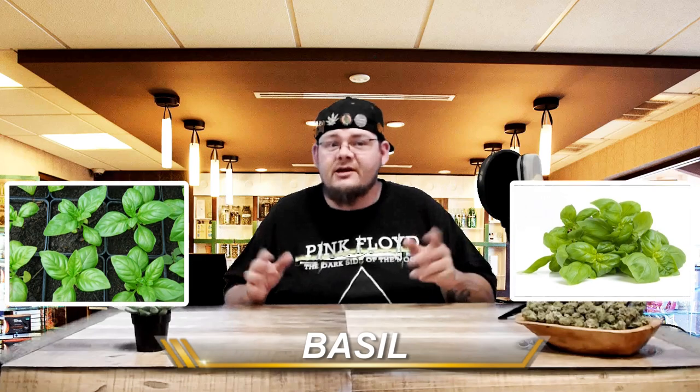Number 6: Basil. This herb is so well regarded it is called the king of herbs. The sweet aroma of basil in the air acts as a deterrent to aphids, asparagus beetles, mosquitoes, tomato hornworms, and white flies. Of course, basil is also a great addition to many dishes with a wide variety of uses in the kitchen.